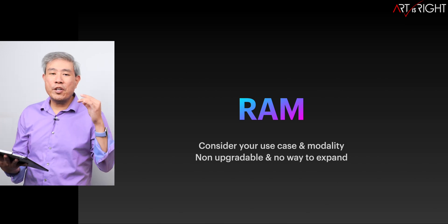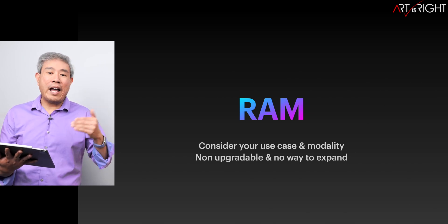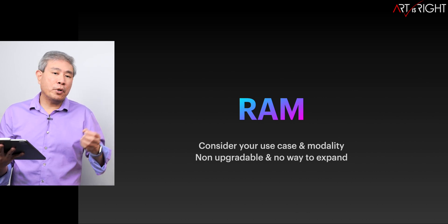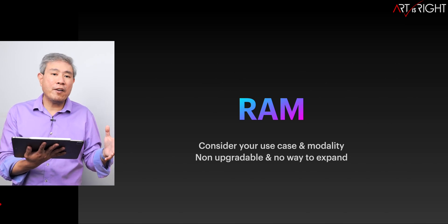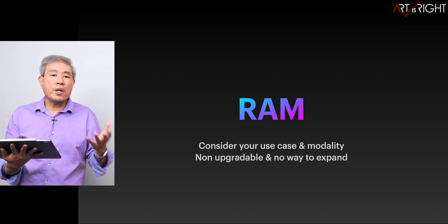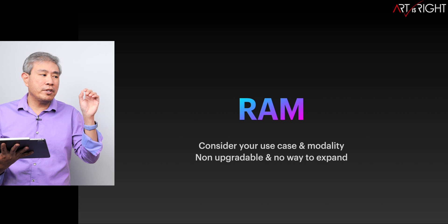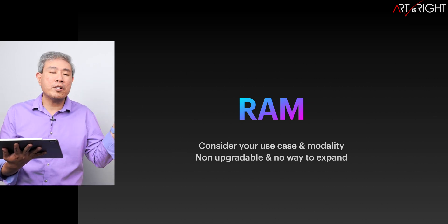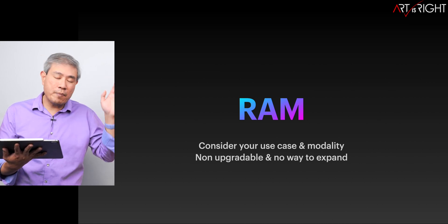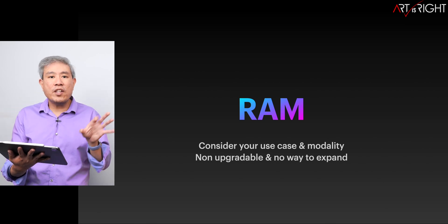RAM is a component you cannot upgrade after configuration — it's fixed. Think about how you use your computer. Is it your only machine? Then you may want more RAM. If you have a desktop-and-laptop workflow, configure more RAM on the desktop. Think about whether you shut the computer down between tasks or leave it running 24/7 with many apps and browser tabs open. I'm guilty of the latter, so I configure my system with more RAM from the start.